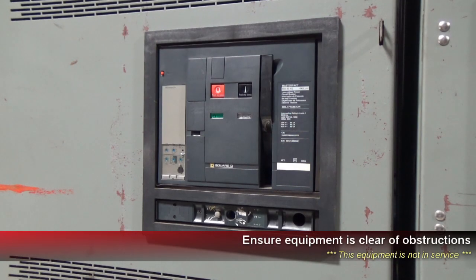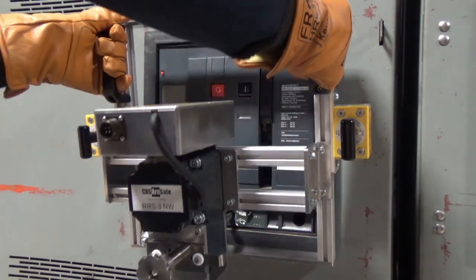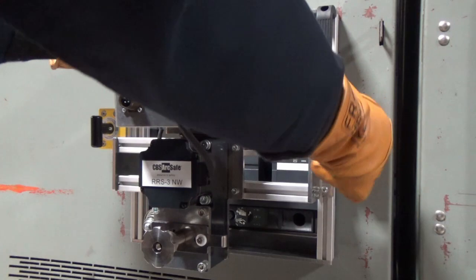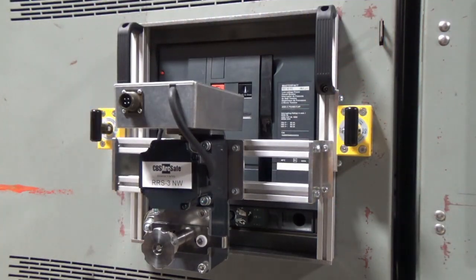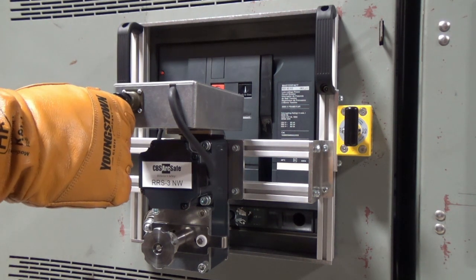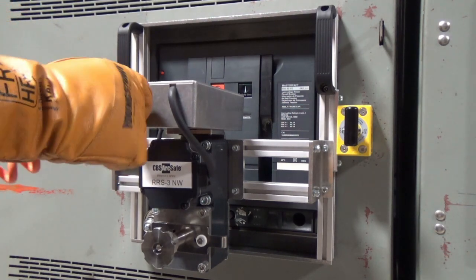To install the RRS3, first ensure there are no obstructions around the breaker that will interfere with installation. Seat the RRS3 around the breaker escutcheon. Then, secure the RRS3 using the twist lock magnets, and then connect the 4-pin cable to the RSO and RRS3. Be sure not to over-tighten the connector on the 4-pin cable.